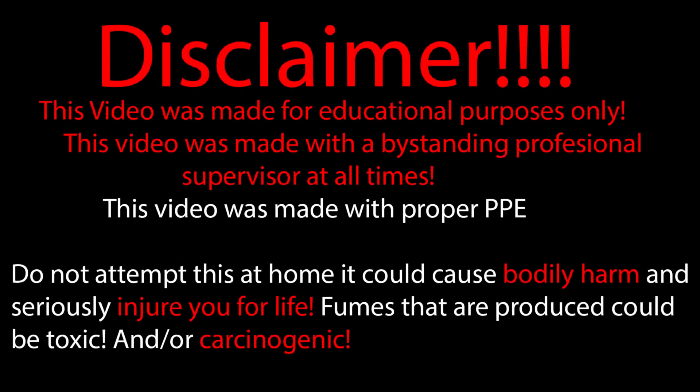If you haven't seen the title of this video already, today we'll be making some touch powder. This video was made for educational purposes only. Today we'll be making some touch powder, an extremely sensitive and unstable compound.